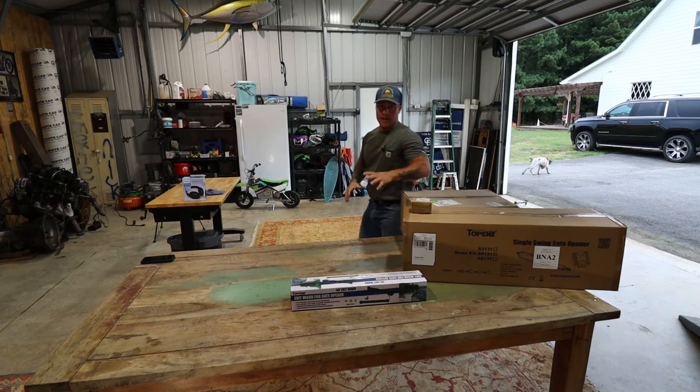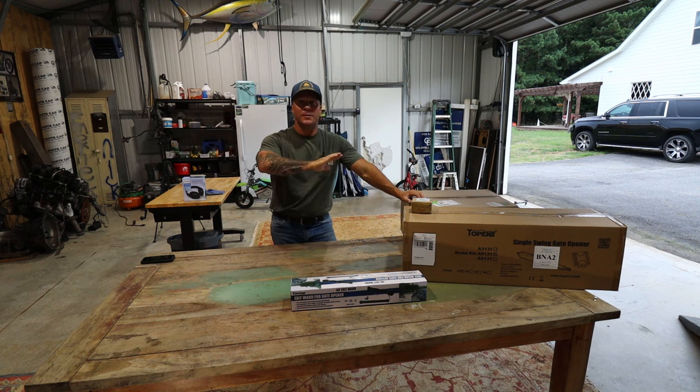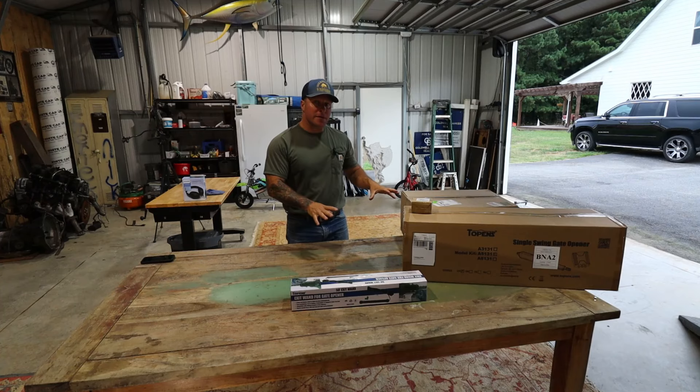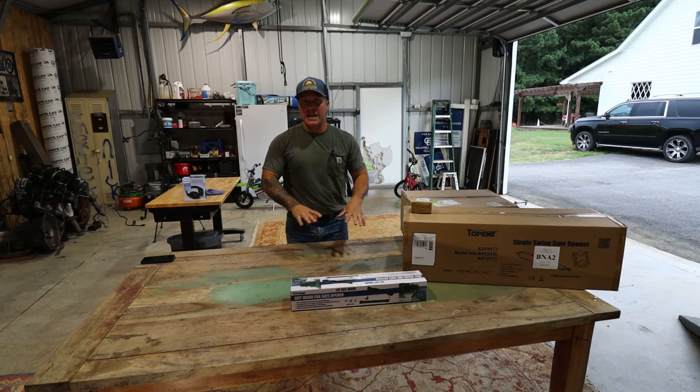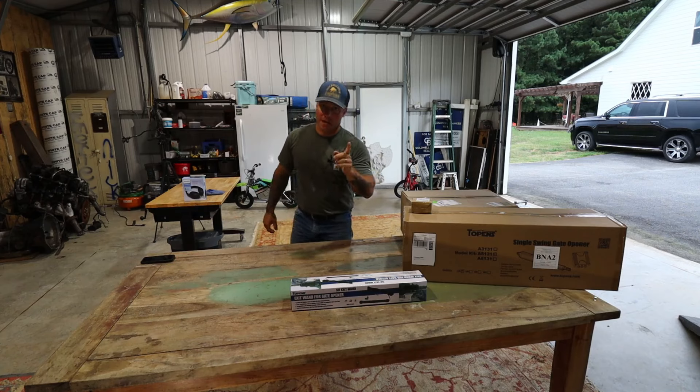This will be the first time I've installed a gate opener, and everything on the table was provided by T-Opens as a complete gate kit. We did go with the solar option, so that's going to throw in a couple of extra components. I'm going to get everything unboxed, see what we have, and lay everything out on the table so we can get it organized and make sure we have everything that we need.